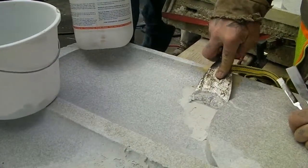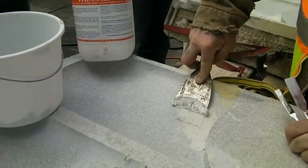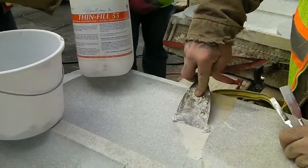The Thin Fill 55 product was used to repair the surfaces of the terracotta units.